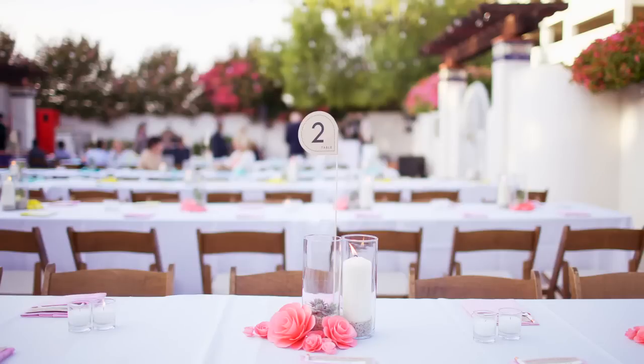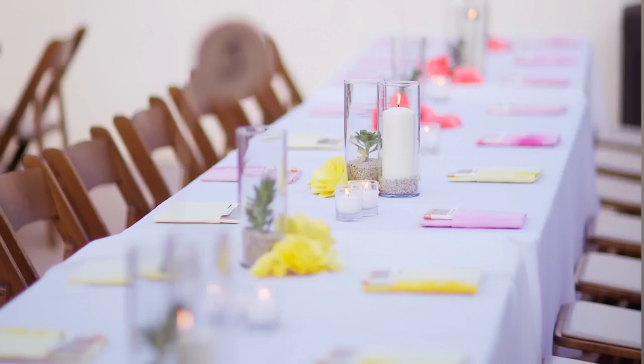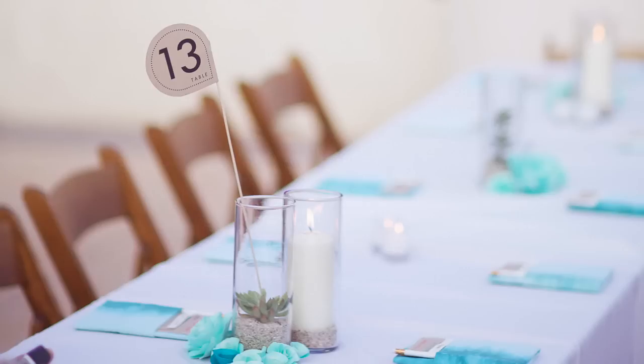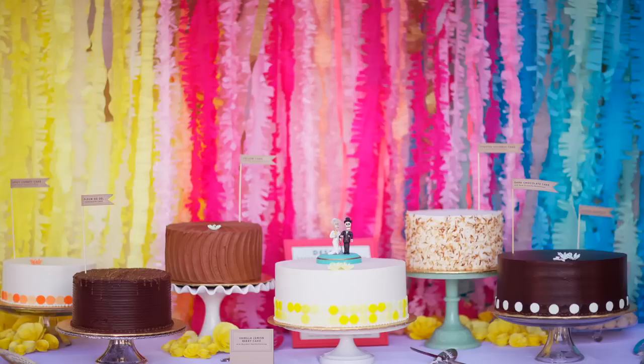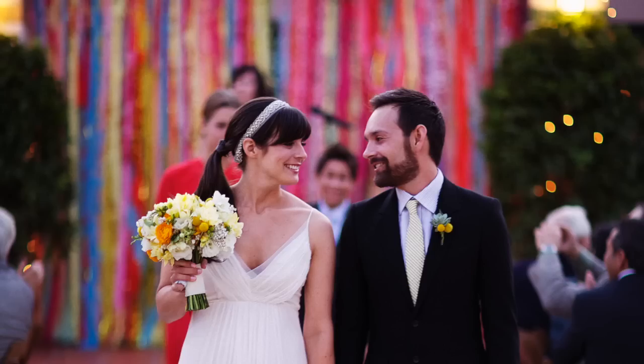When we walked out into the courtyard and I saw how it looked, it was just amazing — these plain long white tables with these really beautiful bright colors. Knowing that everything there was a labor of love that we had worked on together made it even that much more special. My name is Rachel and I use RIT dye.